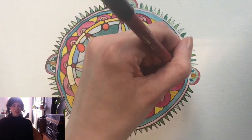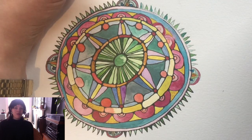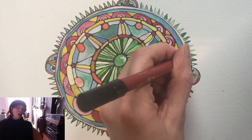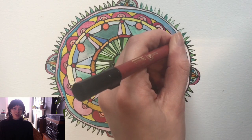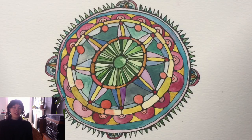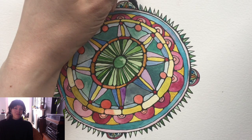Thanks very much for watching the mandala tutorial. I hope you guys had fun if you tried it — if not, I hope you enjoyed it anyway. I look forward to seeing some of the artwork that you guys come up with. Thanks for watching. Bye.